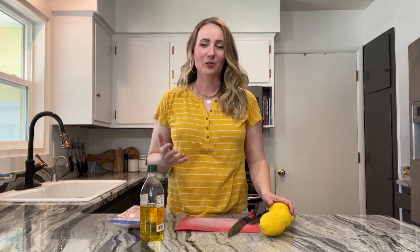As you can tell, I'm wearing my bright yellow shirt and I've got some lemons sitting here. Because it's the beginning of grilling season, I thought I would share one of our favorite grilled chicken recipes that we've been making for over a decade. It's called Lemon Chicken and it is Chef's Kiss. Let's begin.